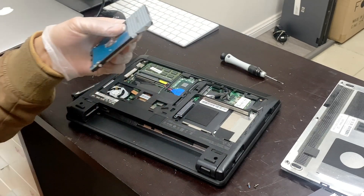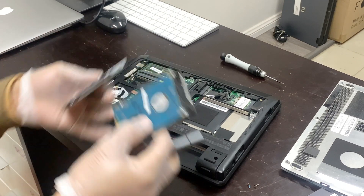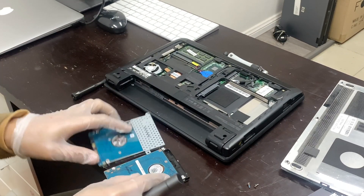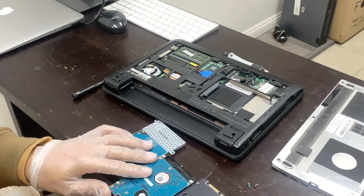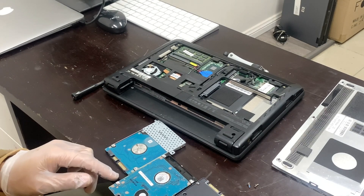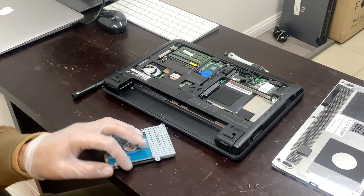There are two screws, one on each side. By the way, this laptop takes a slim hard drive, so this is the one I am going to be using. It is also slim — a 2.5 inch drive has two kinds: the slim drive and the standard drive.